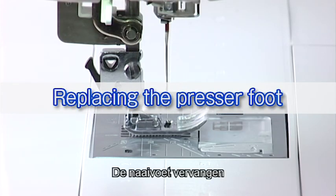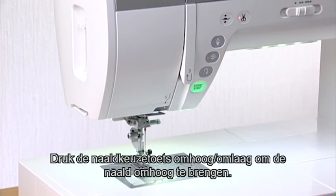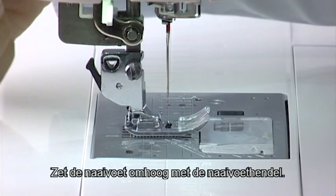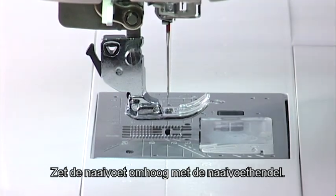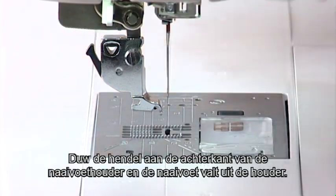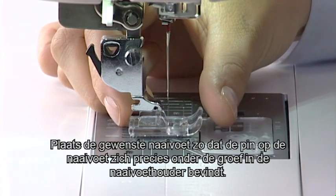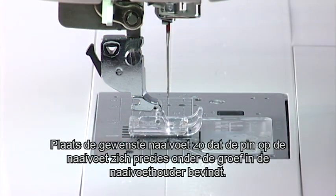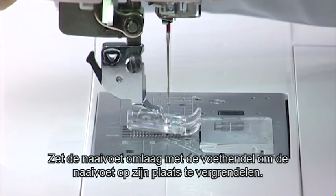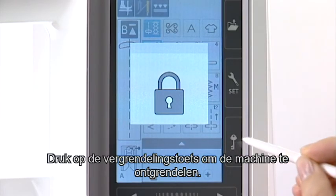Replacing the Presser Foot. Raise the needle by pressing the needle up-down button. Press the lockout key. Raise the presser foot with the foot lifter. Press the lever on the back of the foot holder and the presser foot will drop off. Place the desired foot under the foot holder so the pin on the foot lies just under the groove on the foot holder. Lower the foot with the foot lifter to lock the foot in place. Press the lockout key to unlock the machine.